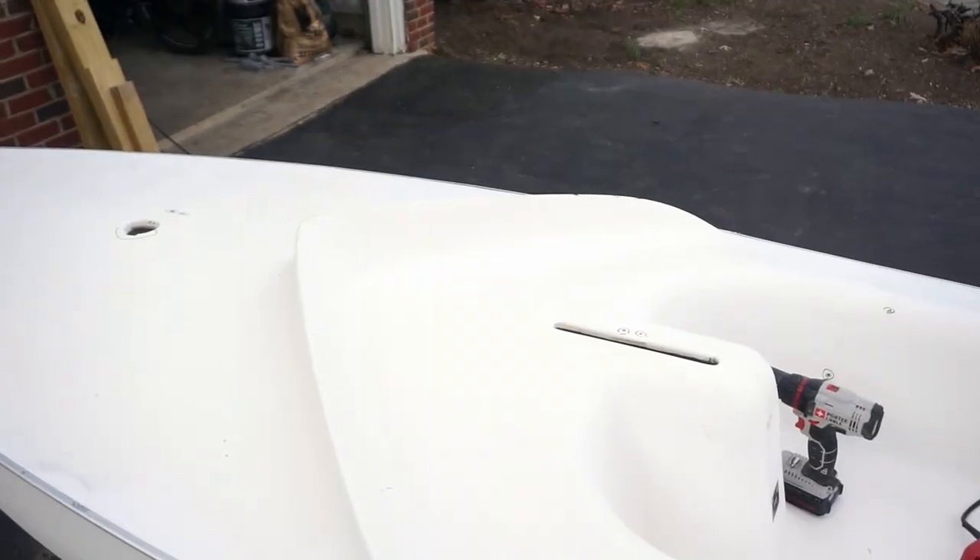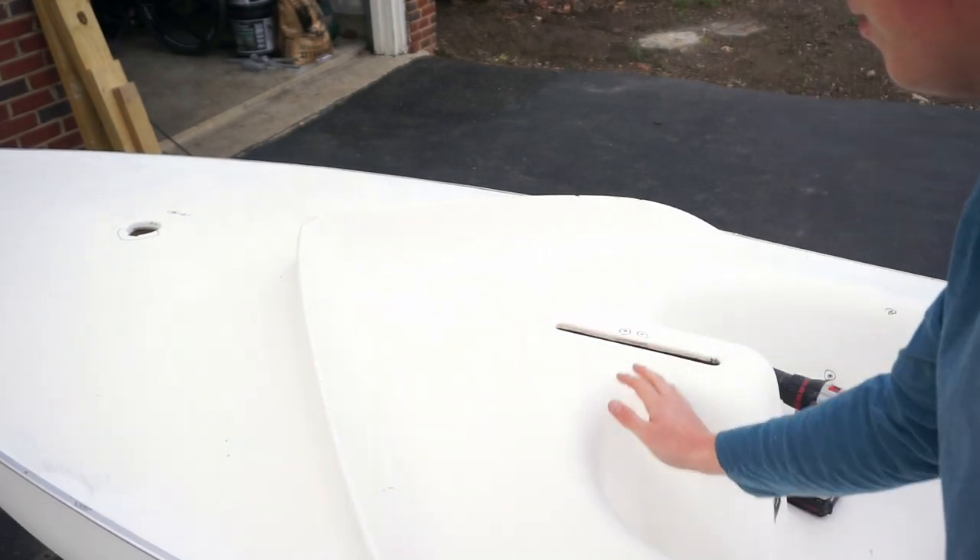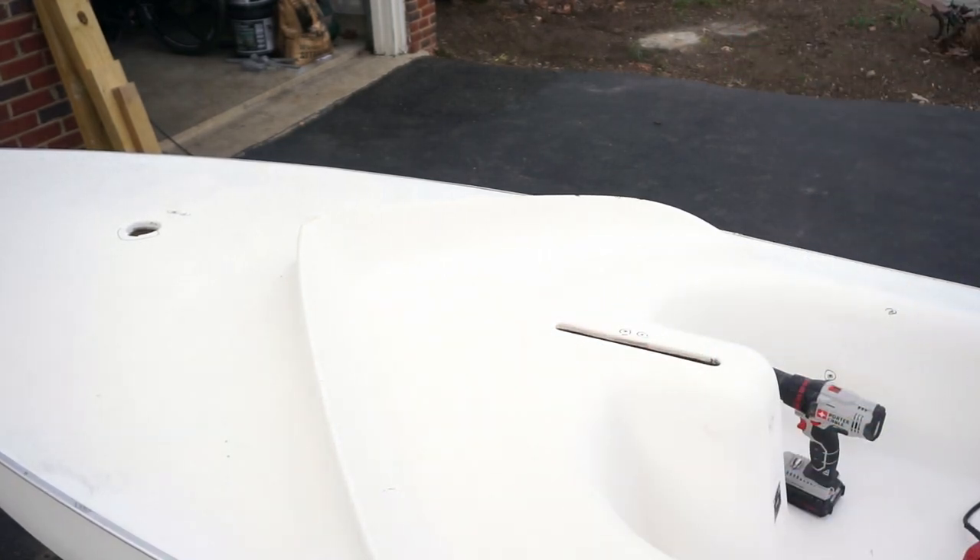The second place I've decided to install the deck plate is right here in front of the slit of the dagger board. After tapping around that area, there seem to be no supports underneath, so that'll be the next best place. It won't interfere with the mast step or anything like that, so I'm going to go ahead and measure that out and put it in.